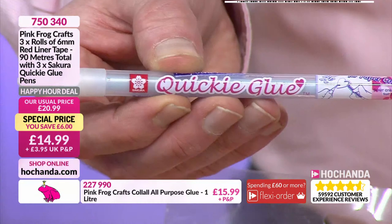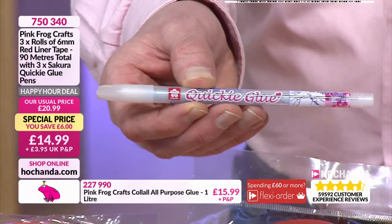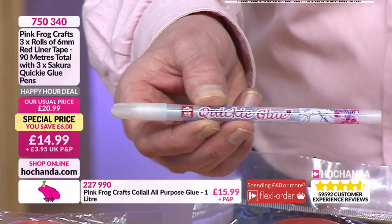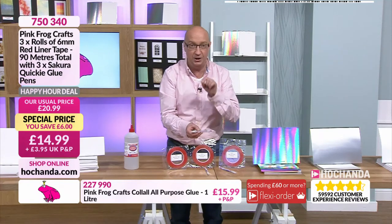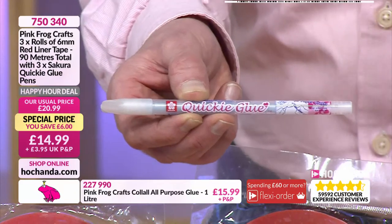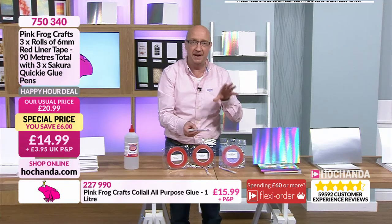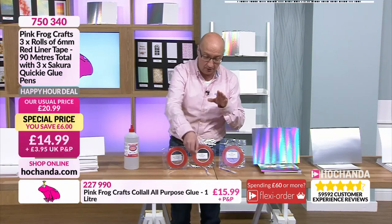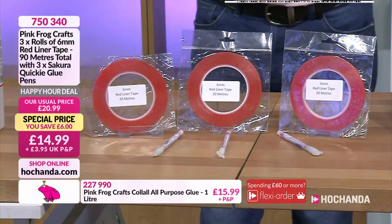Whether you want it free flowing with your doodles, signing, naming, or a certain font - you can do whatever it is and then add glitter over the top. You want control. You're getting three pens - it comes out blue when you draw but dries clear, so you can see exactly where the glue is. You're getting three pens, it'll last a long time. No more worries about not having the right adhesive. 750 340, only 14.99 for the whole bundle.